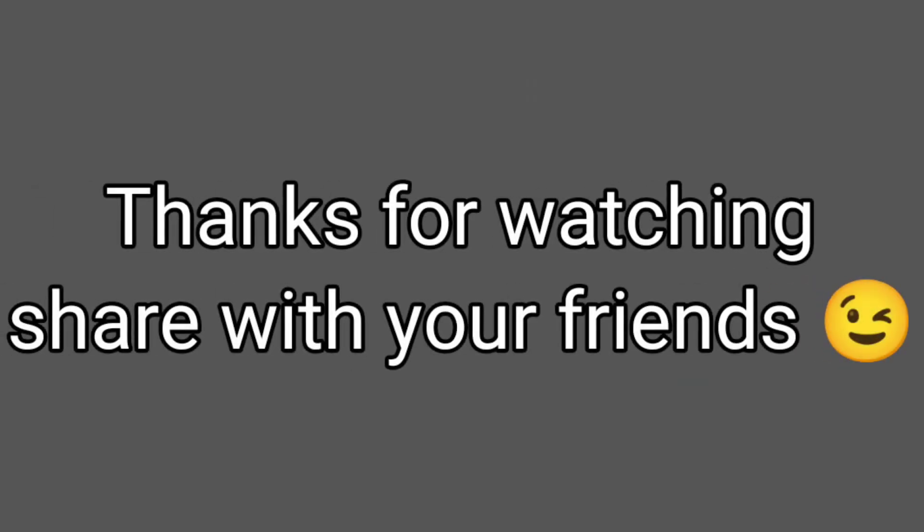I will post this video in the comments below. This video will be interesting. Thank you for watching — we'll be right back.